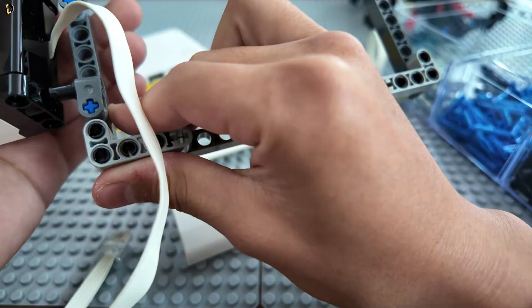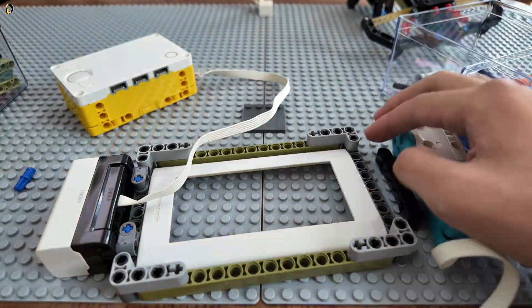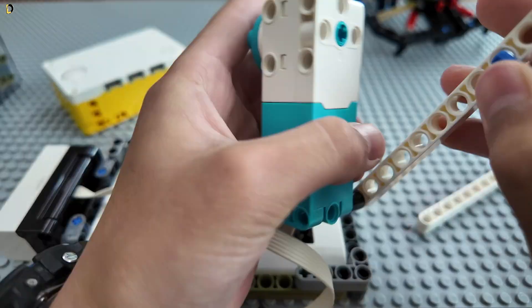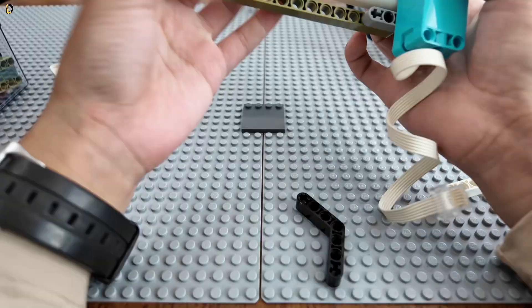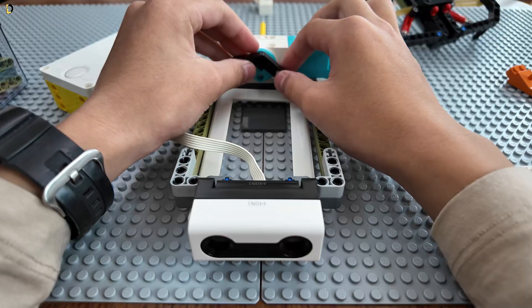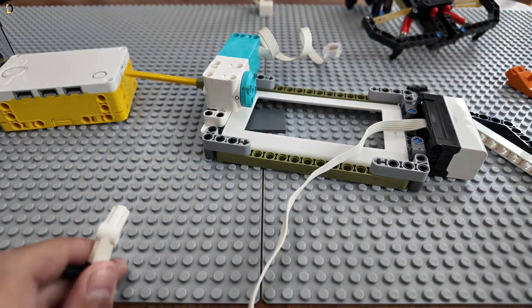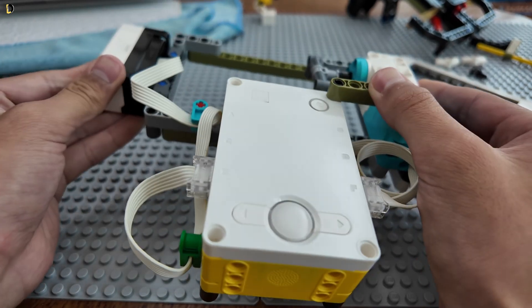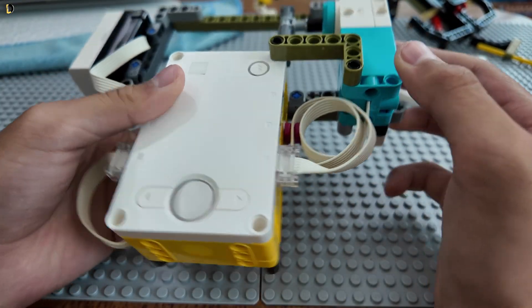I'm putting on the distance sensor and thinking of how I can put on the motor. I basically did everything off camera because it's easier for me. I did experiment with a triangle thing but I later changed it to what you'll see. This is our final product — I haven't started programming yet.